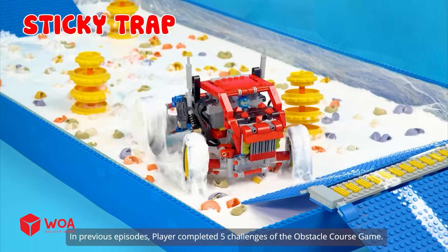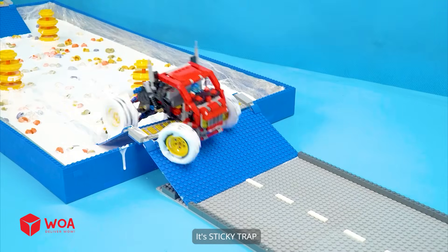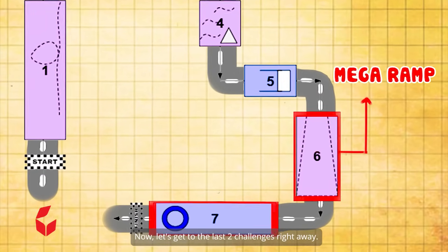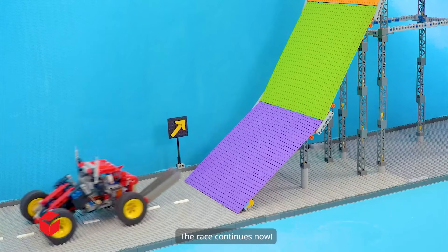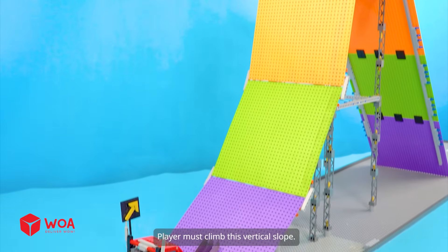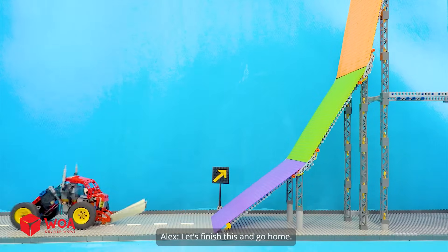In previous episodes, the player completed five challenges of the obstacle course game. Make a ramp with a terrible slope and a ring of fire with deadly flames. The race continues — now the player must climb this vertical slope. Be careful if you don't want to lose your life. It's so dangerous — let's finish this and go home.